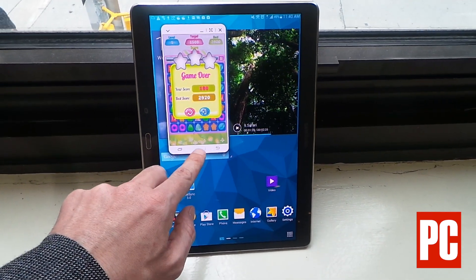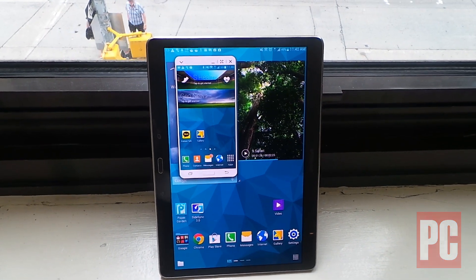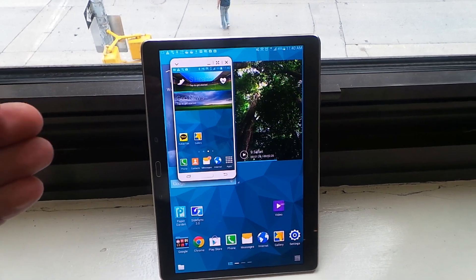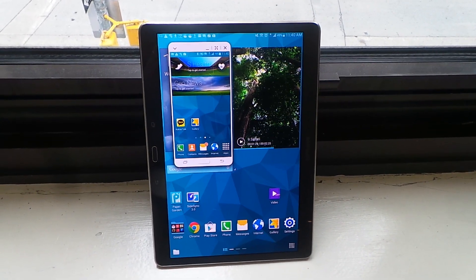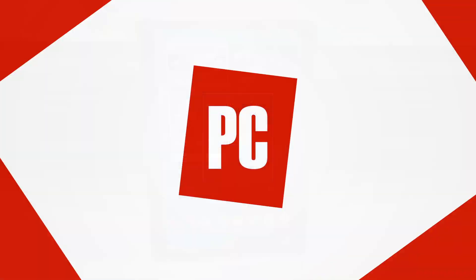And now, of course, you can also receive calls on the tablet using it as a speakerphone. So this really brings together your Samsung phone and your Samsung tablet, making them one seamless data experience. This is Sasha Siegen from PCMag.com with the Samsung Galaxy Tab S10.5 and SideSync. Bye.